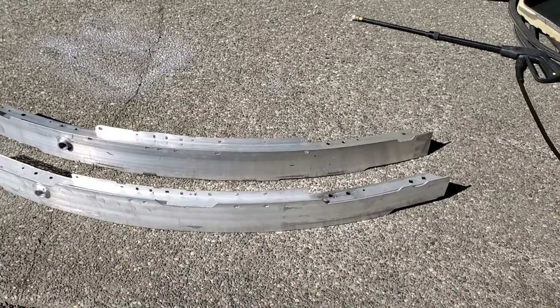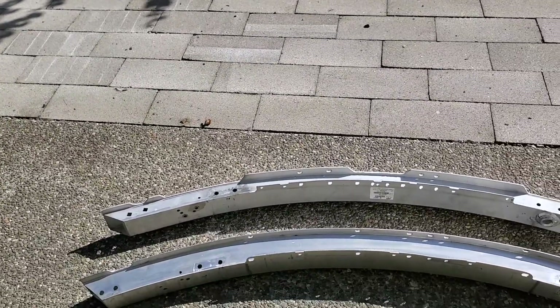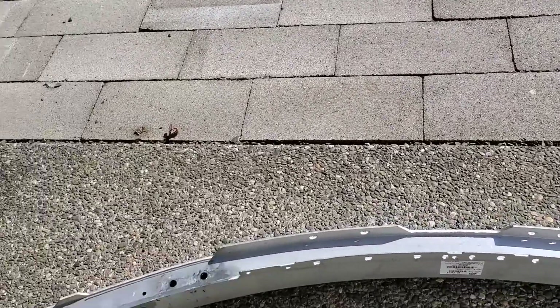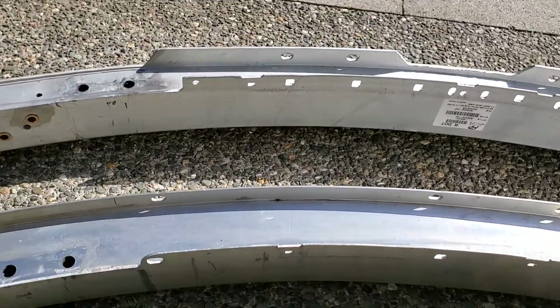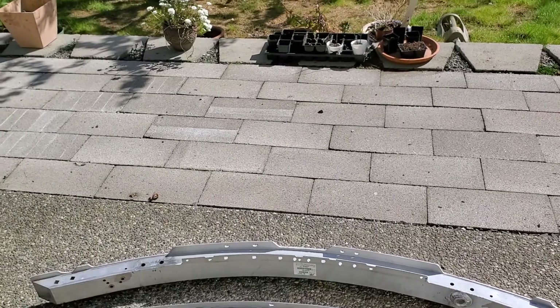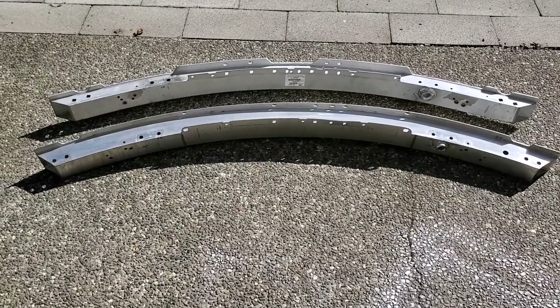I just wanted to make this video so that no one else makes the mistake of buying the wrong one like I did. Because if you do buy the wrong one, you're going to end up with a lot of mismatches. The airbag sensor mounting holes are completely different. They look very similar in pictures, but putting them side by side is a completely different story — it's very different, just because of the way they've drilled the holes.